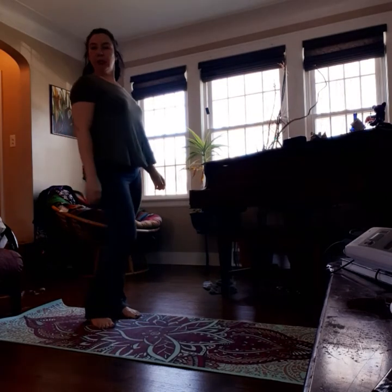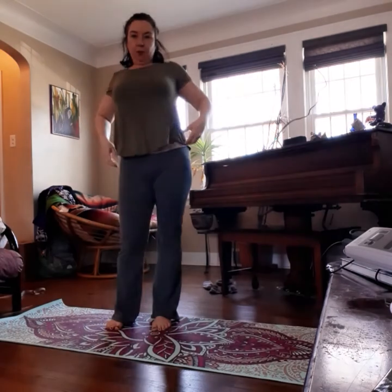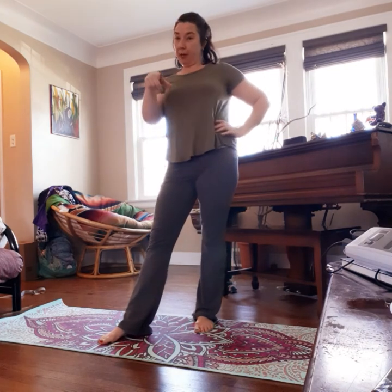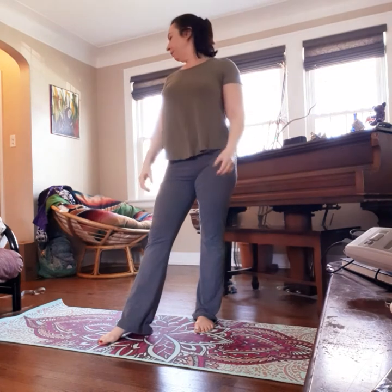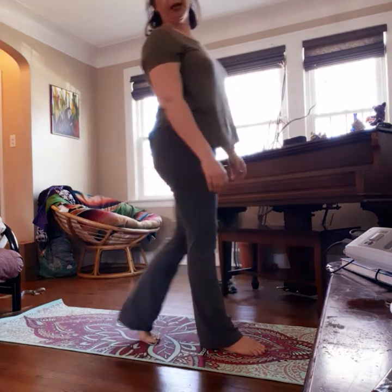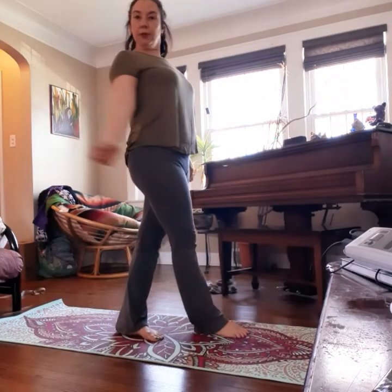We just stood up from our opening meditation and are now going to move into our sun salutation. If you have a yoga block, feel free to keep it nearby, especially if you have tight hamstrings when we're doing half splits and you want to keep your front leg straight — the block can come in handy. I don't have a block to demonstrate with, but I'll explain as we go.